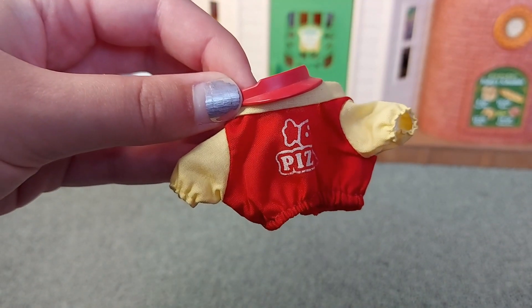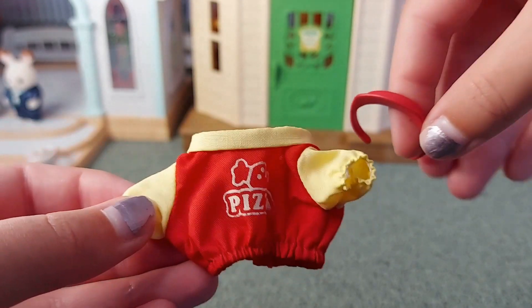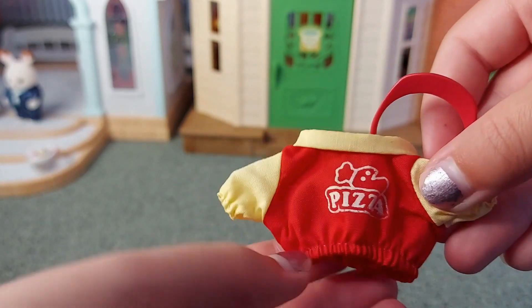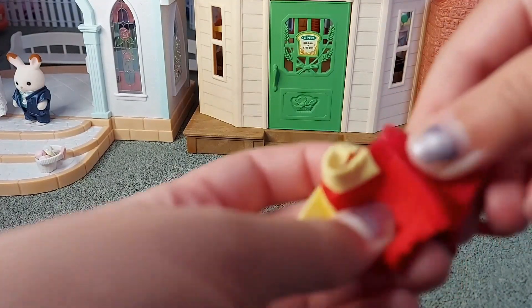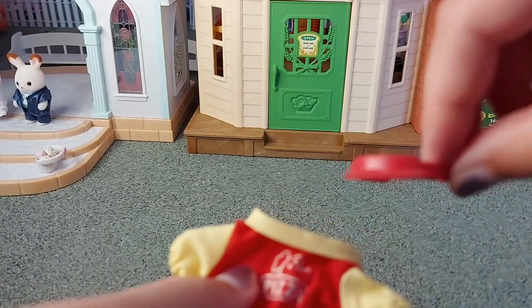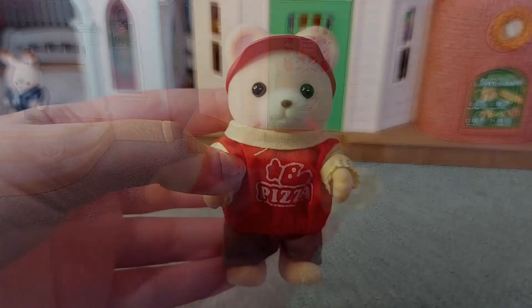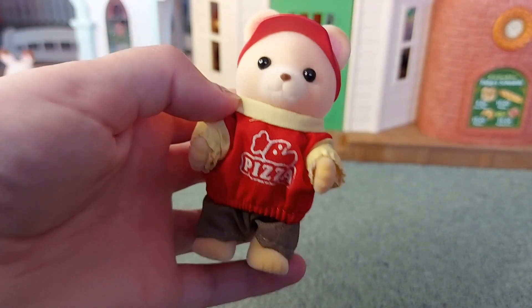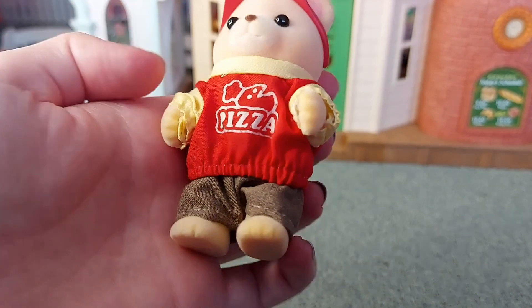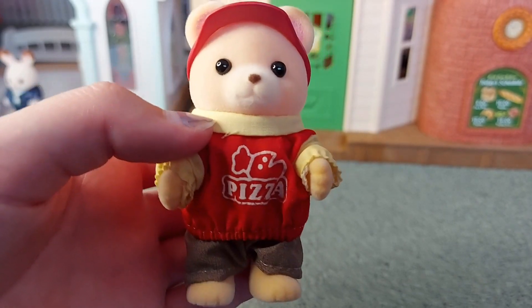It doesn't come with any figures but it does come with a uniform, so you can choose who you want to be the chef and to deliver the pizza. We've got a little jumper, a little shirt, and a little hat as well. I'll show you what it looks like with someone wearing it. I just put it on top of his normal clothes and you can see the sleeves are quite long so I kind of had to roll them up a bit. I think it looks really cute.